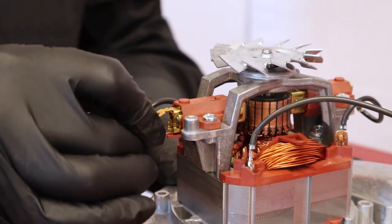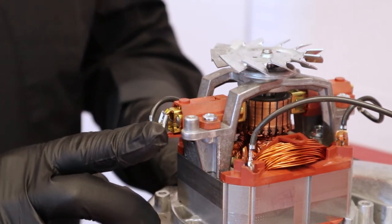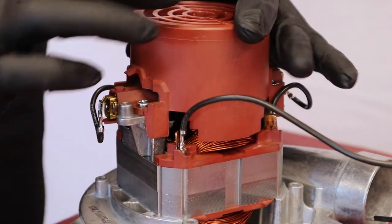Replace the brush support onto the motor and hold it in place with the screws. Reconnect the terminal. Fold the connecting wire and replace the protective cover back onto the motor.